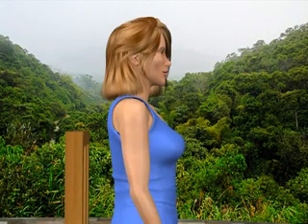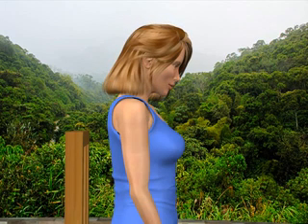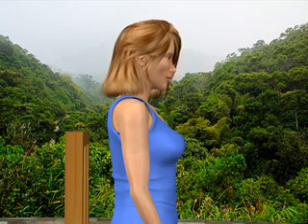Neck ranges of motion. Sit comfortably in an upright position. To begin, gently tilt your head forward toward your chest. You'll feel a stretch in the muscles in the back of your neck. Relax and return to the starting position.